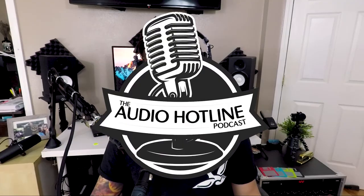Thanks for watching my review of the SM86 today. I appreciate it. Stay tuned for more videos, and if you have any ideas of what microphones you want me to review next, go ahead and leave a comment and I'll get to them. Thanks for watching the Audio Hotline — I'll see you next time.